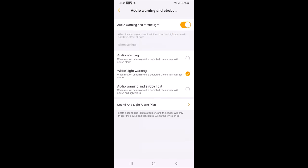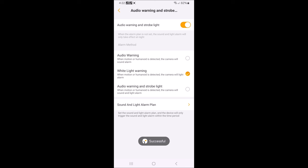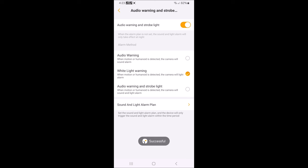You can have audio warning and strobe light together, just the audio warning, just the white light warning if you don't want the alarm going off, or you can have both. There's also a volume adjustment. So let's go with white light warning for right now.